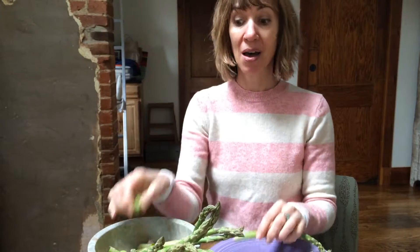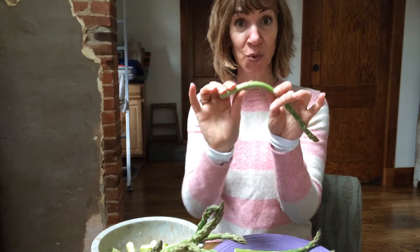Wonder the best and funnest way to trim asparagus? Just like this. Pick it up and snap it. It will automatically break at the place where the tough end meets the tender part.